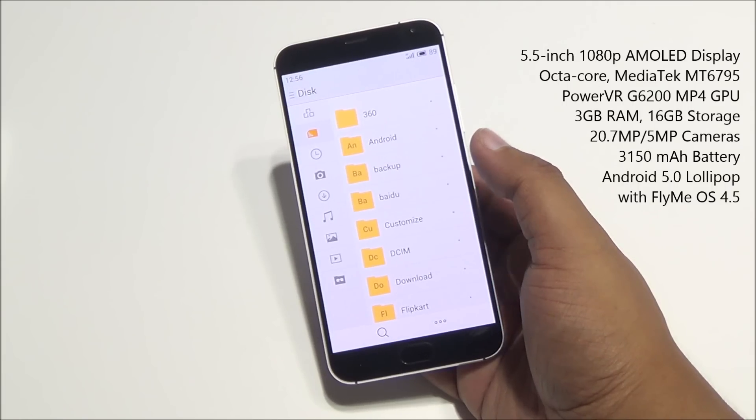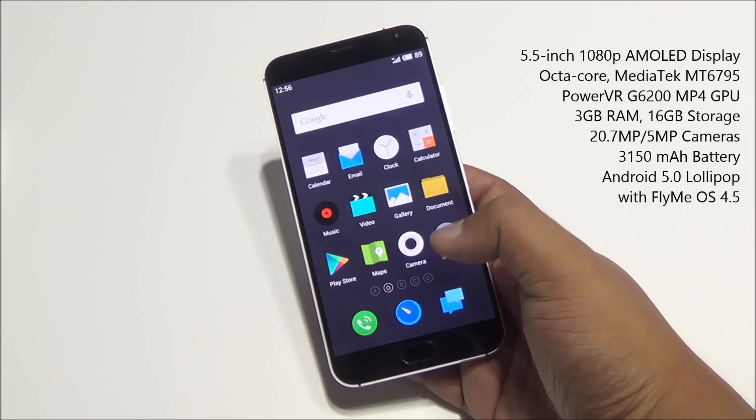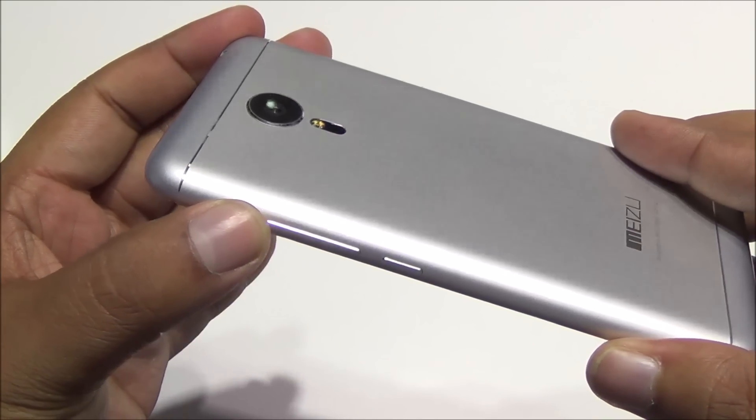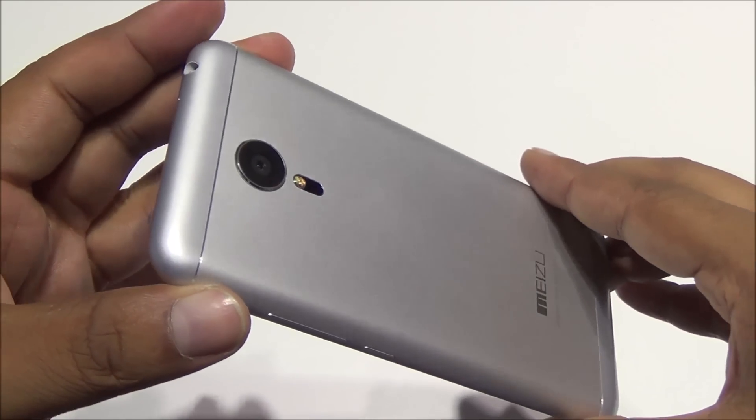It comes with a 5.5-inch 1080p AMOLED display. You have the MediaTek MT6795 Helio X10 octa-core processor powering the smartphone with 3 gigs of RAM. Coming to the build, you have the volume rocker and power button on the right, with entire metal construction.